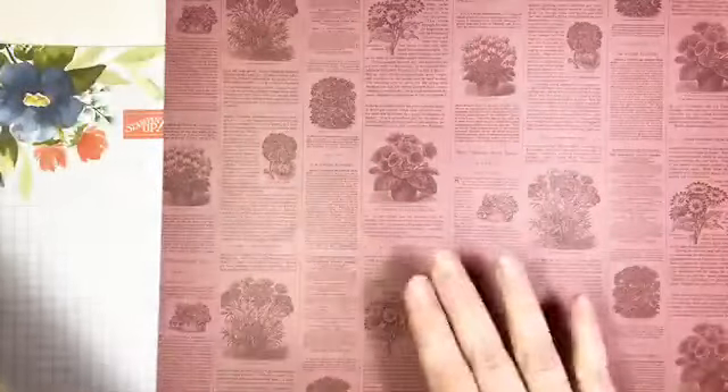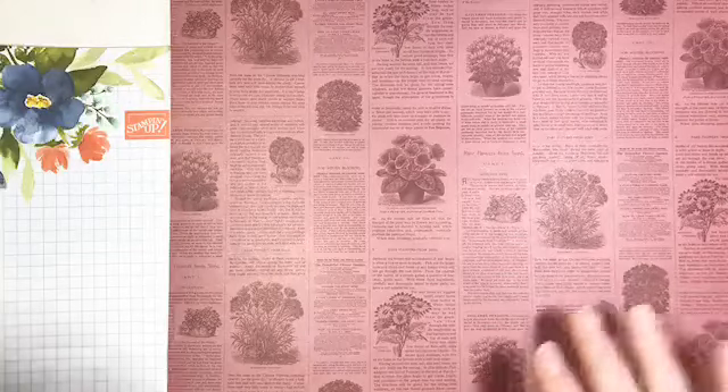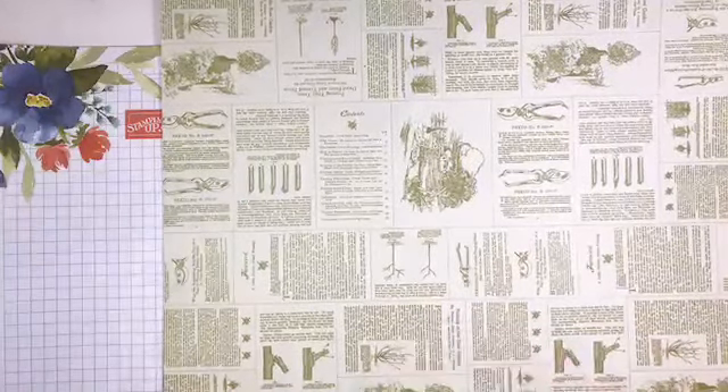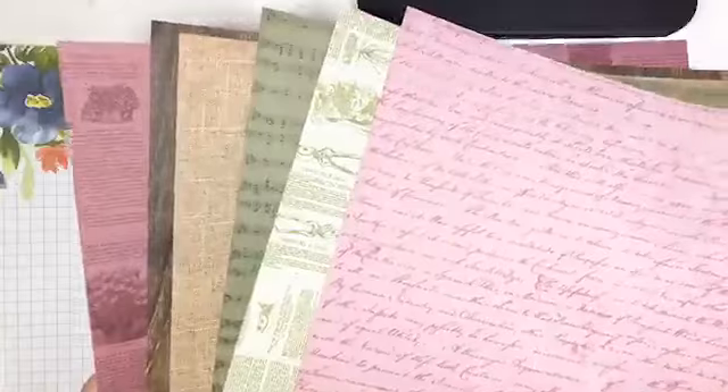But my favorite thing about this DSP is the reverse side. We have some awesome neutral, vintage-inspired background imagery on the back. There's one that looks like a page from a floral journal, a gorgeous wood grain — so if you were mourning the loss of the wood textures DSP, mourn no more — a linen look which I'm going to use a lot today, vintage manuscript sheet music which excites me as a musician, a garden journal, and a scripty love poetry pattern.